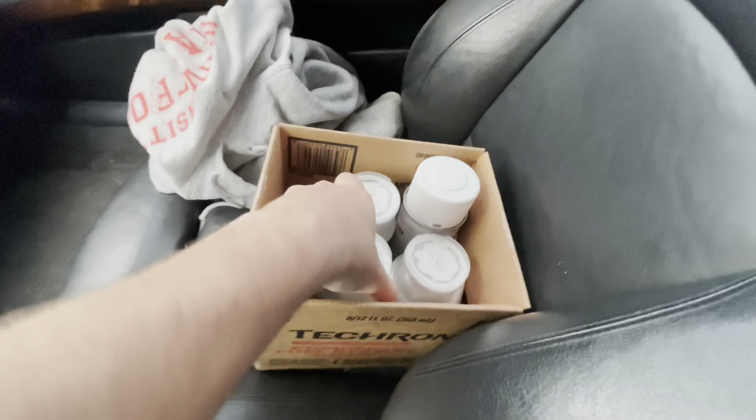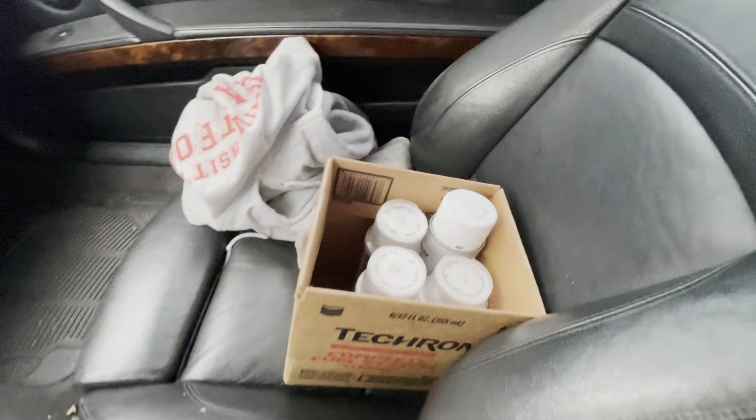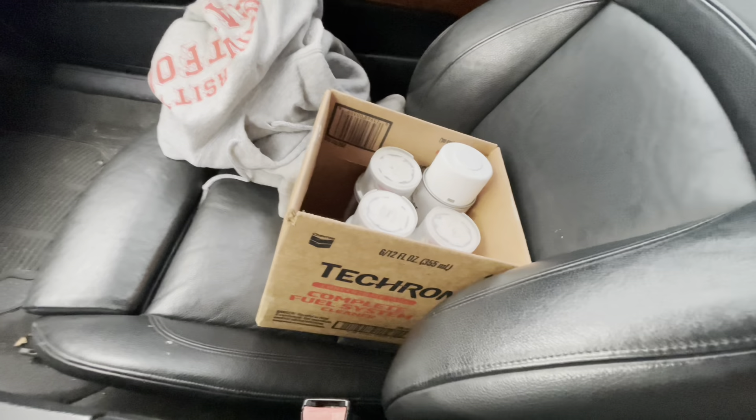Just went to Levine. Got three cans of my Mazda PT white — matched perfectly — and one can of primer. It's like $115. Hopefully it's not junk.